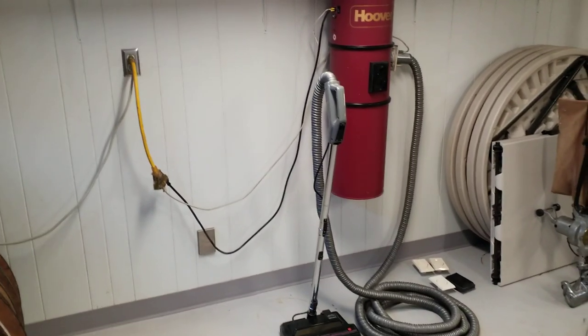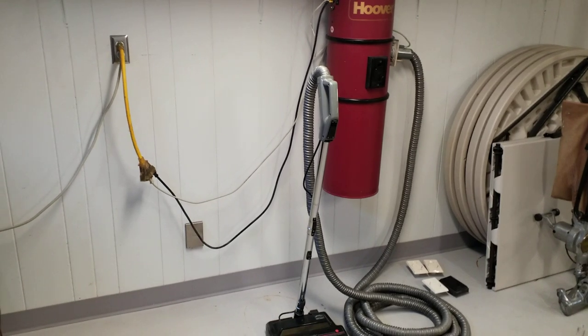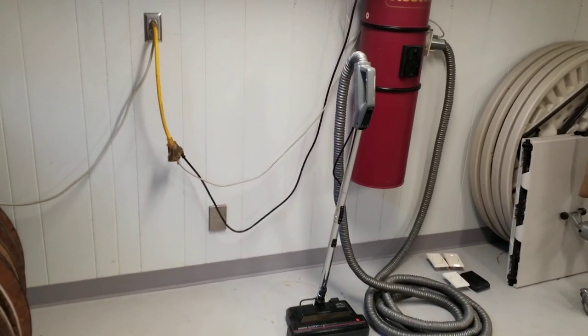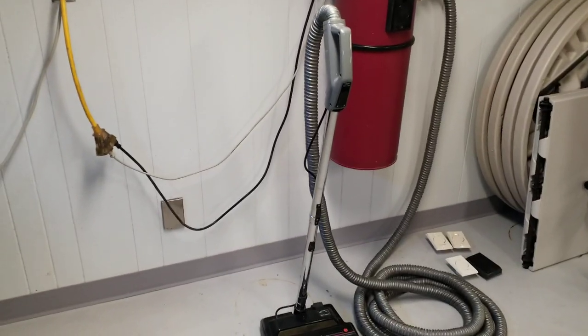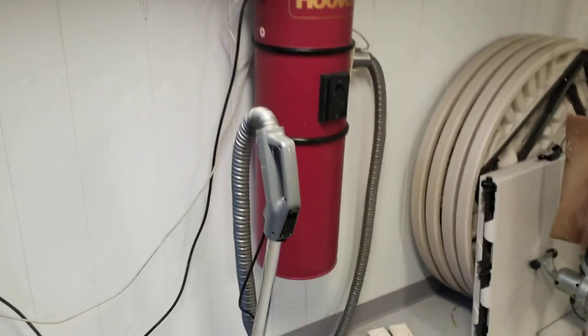We got this one in on trade recently. This is a mid-1990s Hoover central vac. There's a reason it was traded in even though it's still functional — there's a few things about it that make it not so nice to use compared to what's available now, but there's a few other things about it that make it kind of cool, and that's why I wanted to make this video.